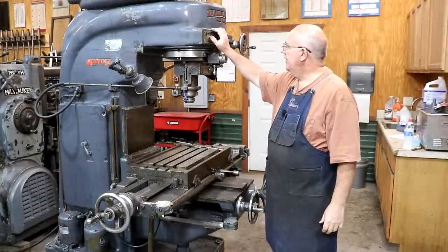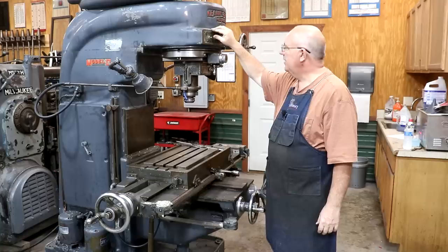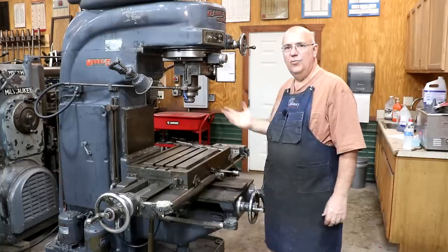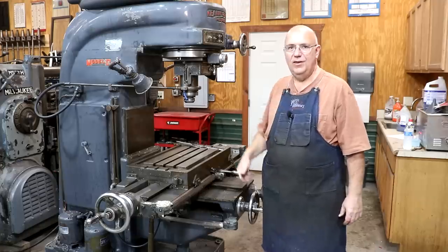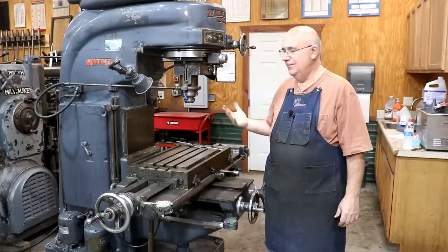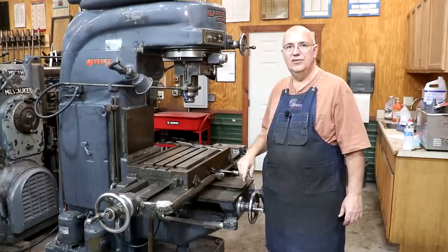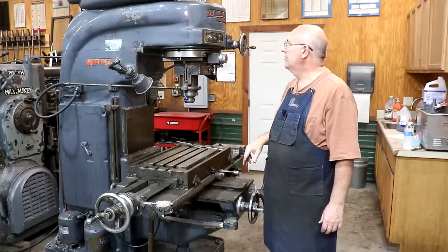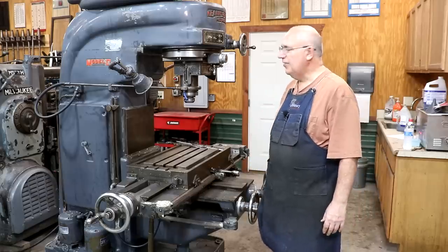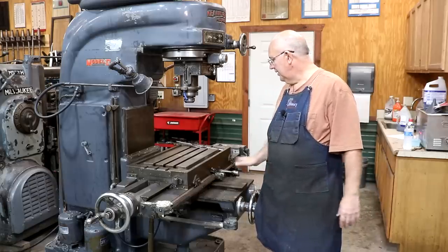I'm happy with how that turned out. We got our spindle switch replaced back to the way it was originally. It looks more authentic to the machine, and while the other one worked, I liked the way this one works better. Being somewhat of a purist, I want this machine to be as original as possible, and that is the original type switch that goes in here. In my mind it makes it look a little bit better. Functionally, yeah, probably doesn't matter - but looks are important.